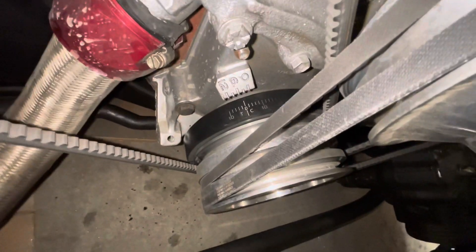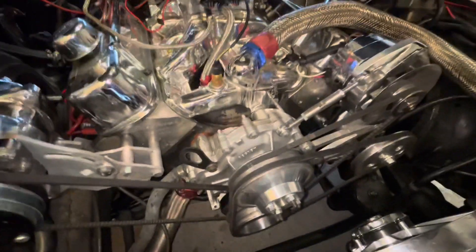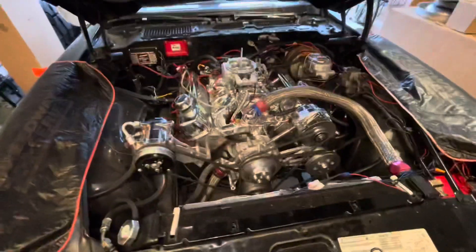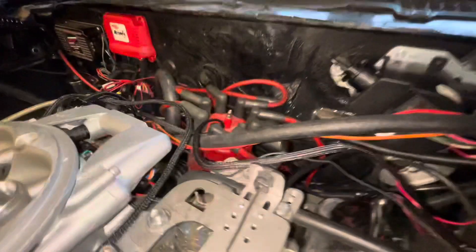I'm almost at zero and zero, so I bumped my starter until I got close. I'm going to check and make sure it's at top dead center, which I already checked, but that's what you want to do first - get your number one cylinder close to top dead center. That's going to make sure that when you take out your distributor, whether you mark it or not, put in a new one, it'll be easier.